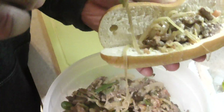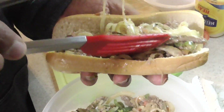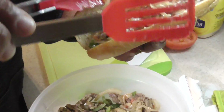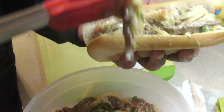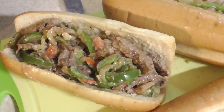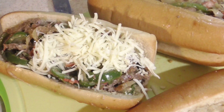There's only one way to make a Philly, baby. We have enough for four — we're gonna make four and eat about two or three on camera. Alright, drop that hoagie roll in there. So now it's the finishing touches, guys!